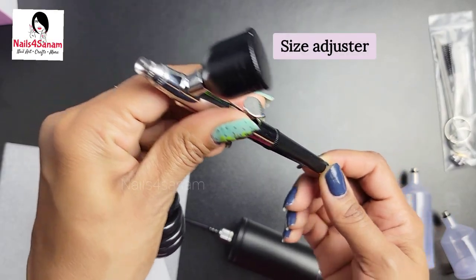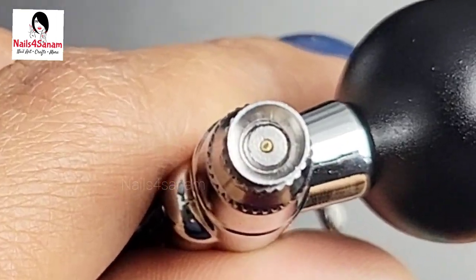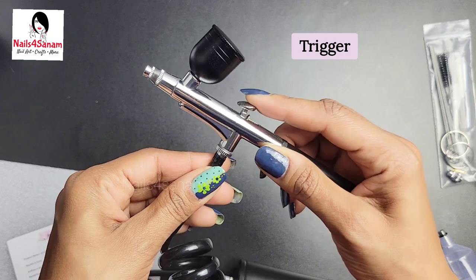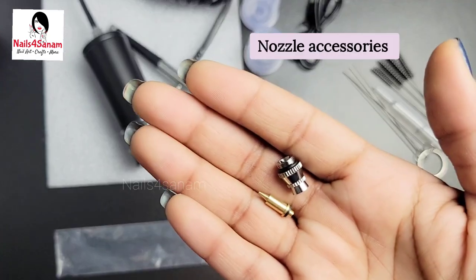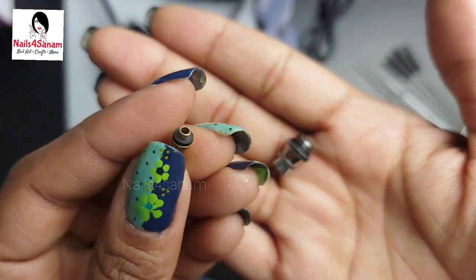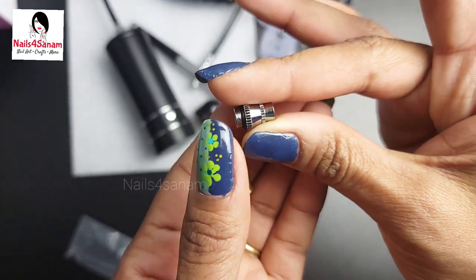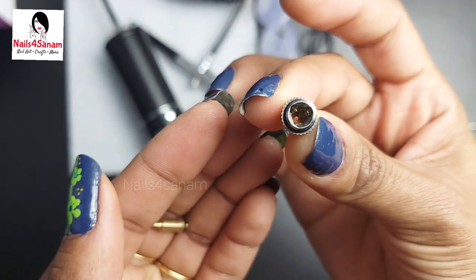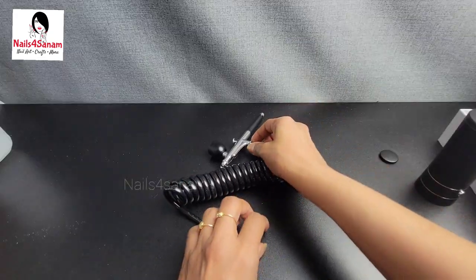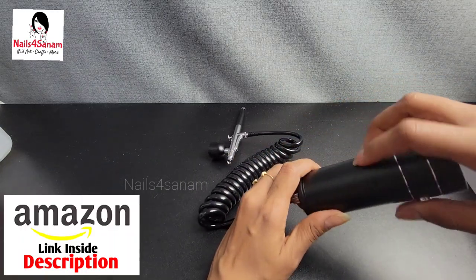This is the size adjuster so you can adjust the amount of spray. It's very compact, and this is the trigger that you push back to spray. It also comes with two extra nozzle accessories: one for very fine lines if you need to paint, and one that is a wider nozzle. It's very handy. Let's attach the airbrush — I'm attaching it to the extension tube, but you can do without it; it's optional.